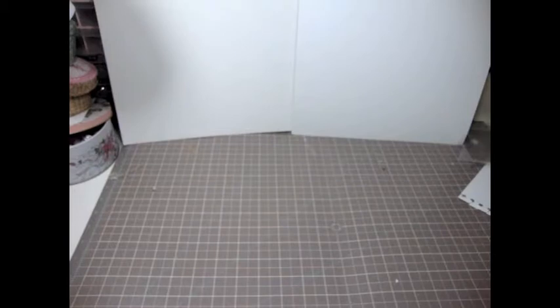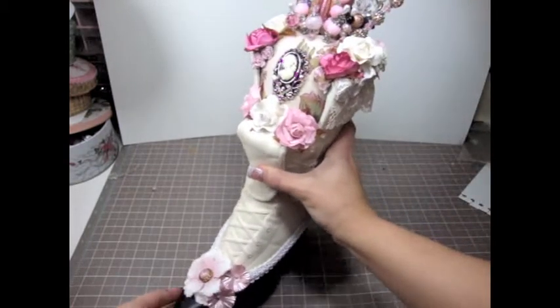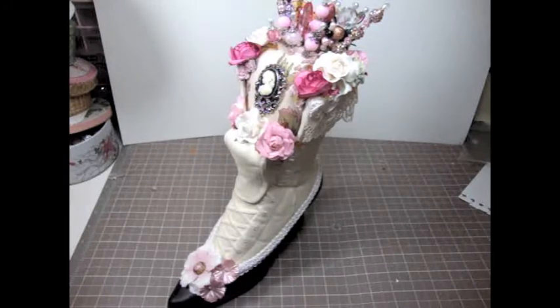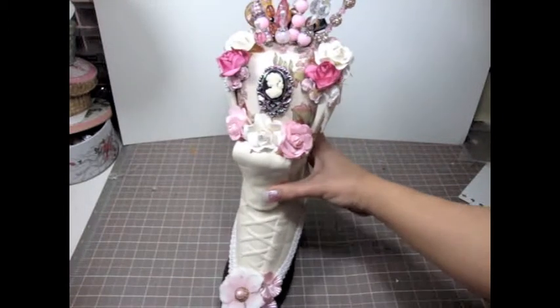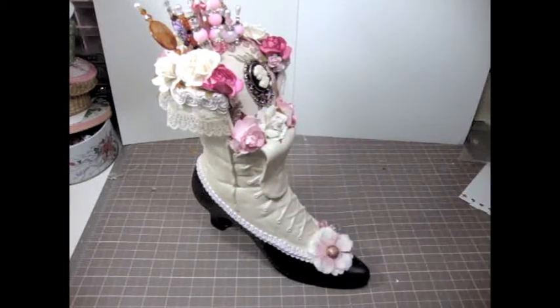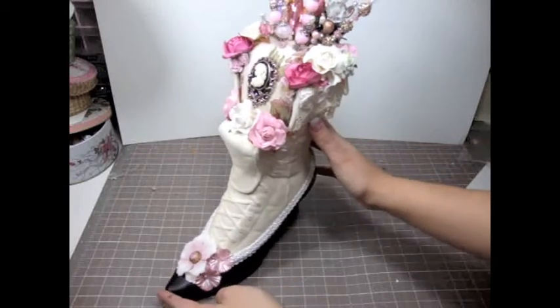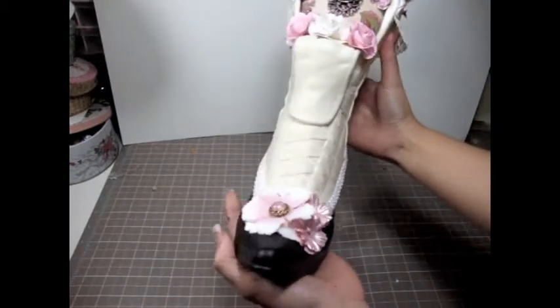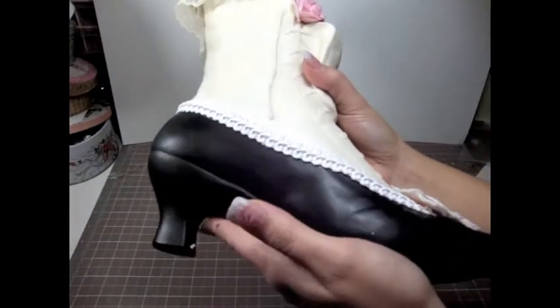Thank you so much Gwen, this is so sweet of you! You guys ready? I almost had a heart attack — look what she made! It's like a masterpiece pin cushion. Gwen makes gorgeous ceramic dress forms and shoes, and the cutest pin cushions and stick pins. She made me a boot — a Victorian shabby chic boot, all in ceramic. It is absolutely gorgeous.